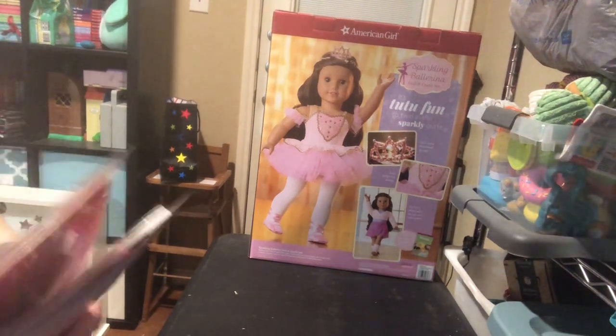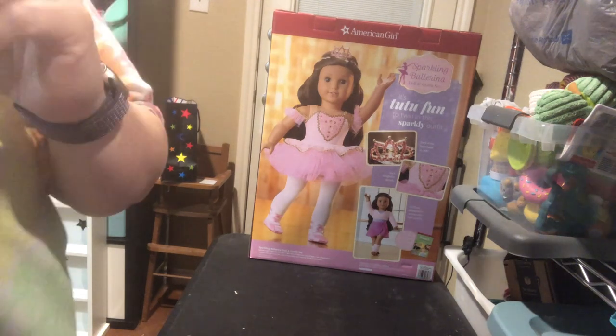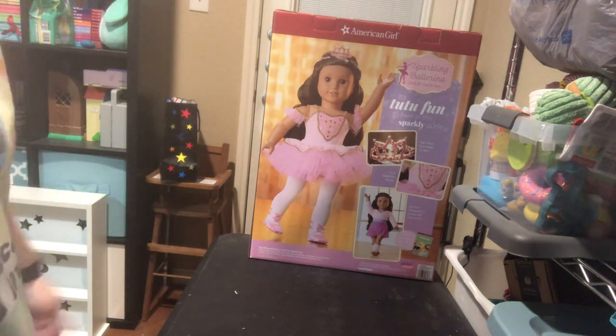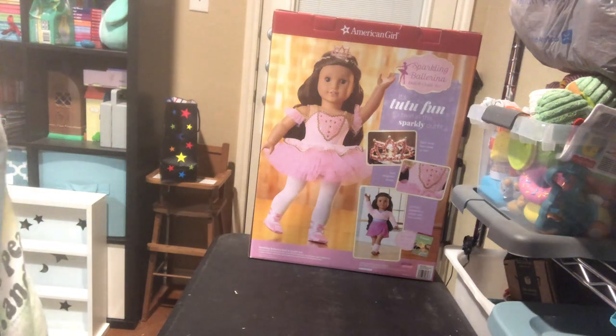Hi guys, I am doing my American Girl haul box opening. I did my daughter's beforehand with her four things and now I'm going to do my four things. My haul was a lot smaller. We both got four things but she got four outfits and I got only not even really one outfit, but I got a couple different things.